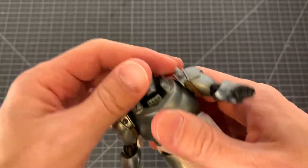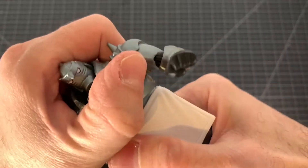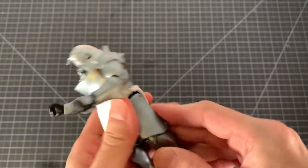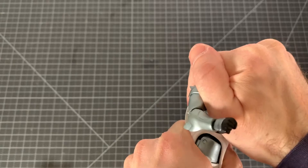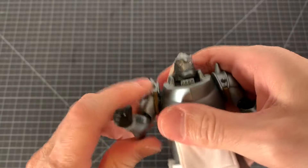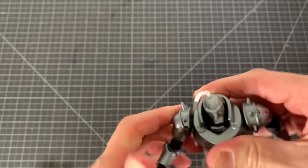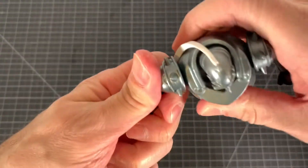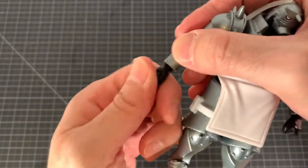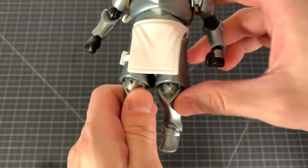Articulation here: head barely moves — not good. Chest and waist, I can't get anything to move. It's crazy. There we go — figuring out how to loosen it. Shoulders I could just get a swivel out of. There is a hinge in there but it's not doing anything. This guy is super, super tight. Single hinge at the elbow. Hinge and swivel at the wrist.